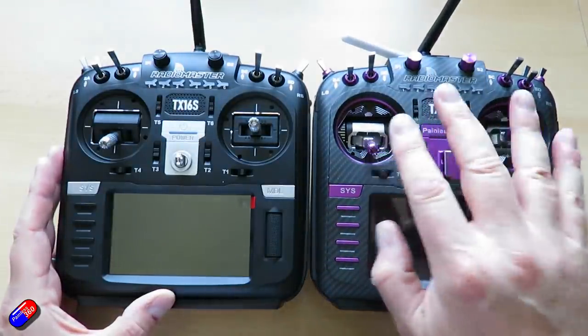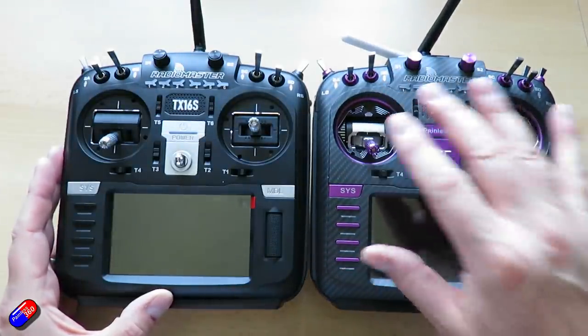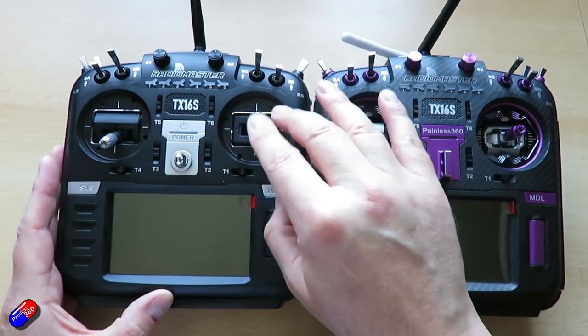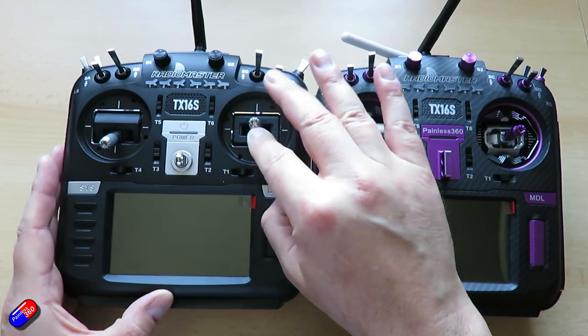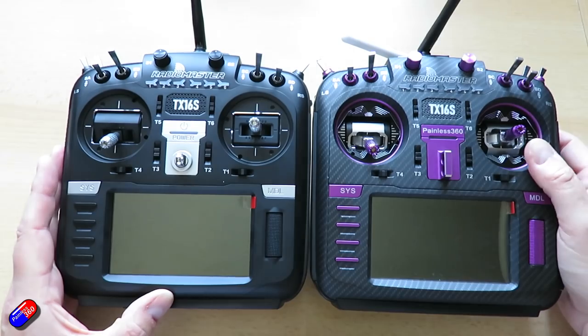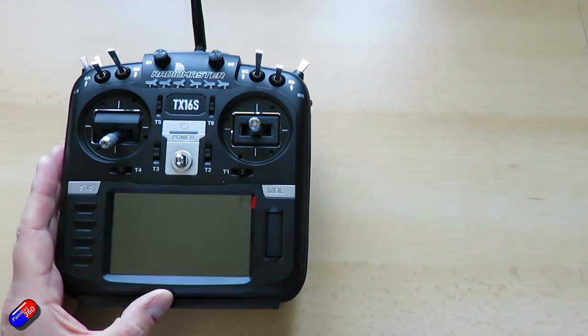The AG-01s were expensive — almost the price of the radio just for the gimbals. So to have an upgrade to the gimbals that provides better centering, better temperature resistance, and all that kind of stuff is really nice to have straight out of the gate.